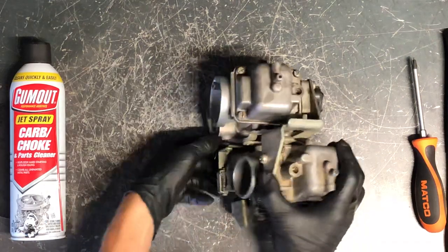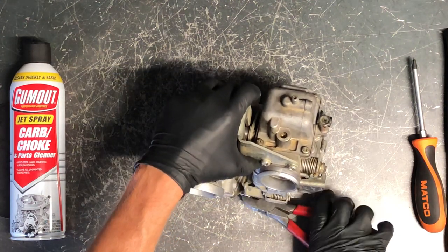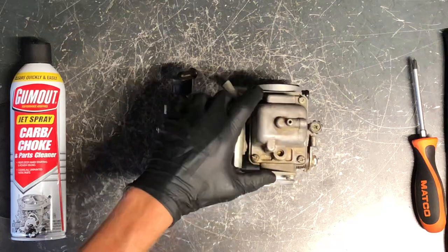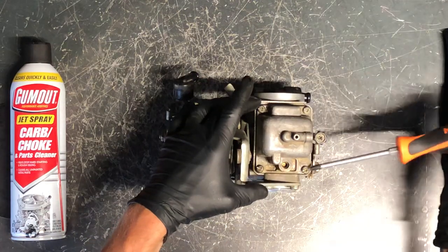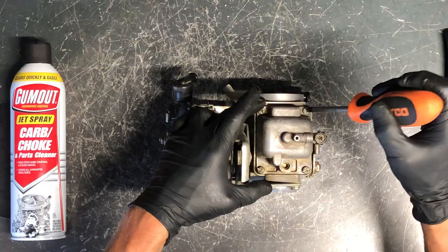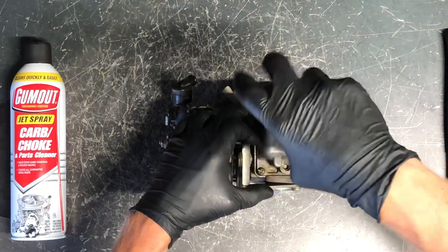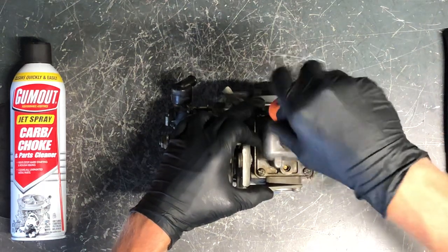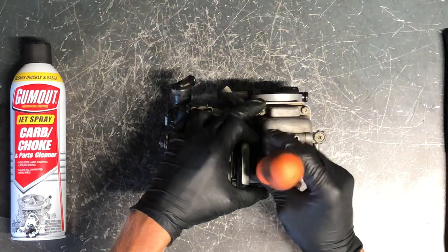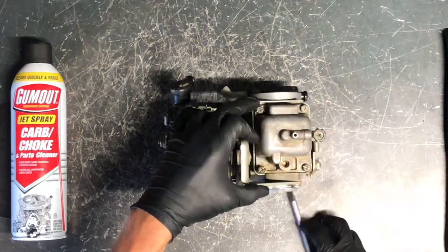We'll pull the bottom bowl off first on this carburetor — the one with the idle side. You've got four Phillips screws to pull to remove this bowl. This is your overflow nipple here — you want to make sure you've got a vent line going down underneath your motor. If you don't, fuel leaking out going over a bumpy road or hauling it on a trailer could dump directly onto your motor, discolor it, or if the bike is hot, potentially light a fire.